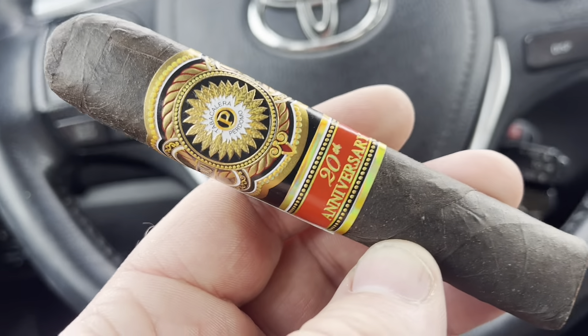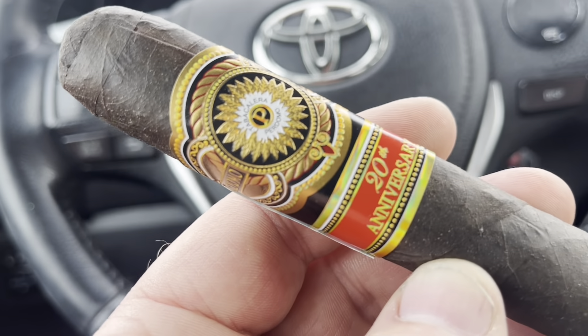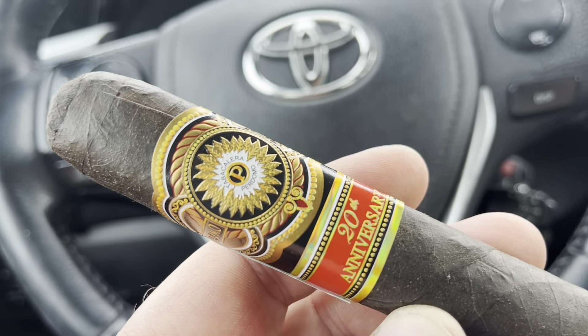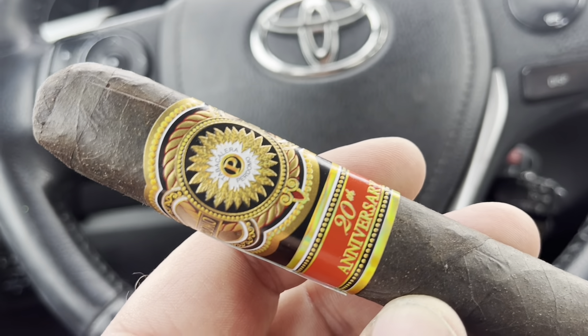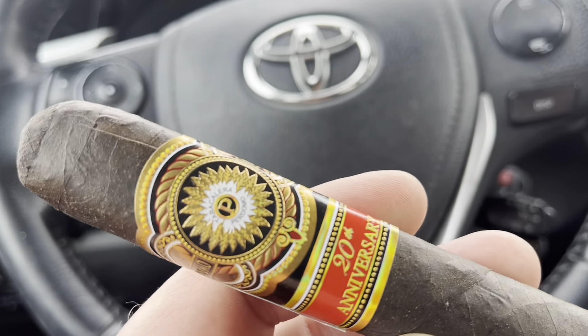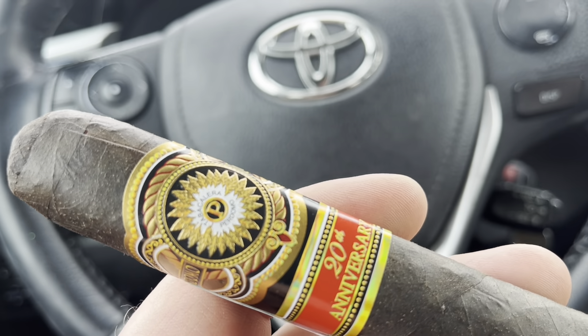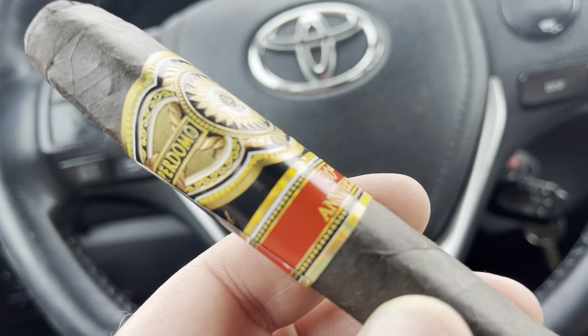A better price always makes any cigar better. Charging more does not make it better — charging more makes the cigar worse. The same cigar at $10 versus $20 doesn't make it better; it makes it worse for the purse. I can't stress it enough.